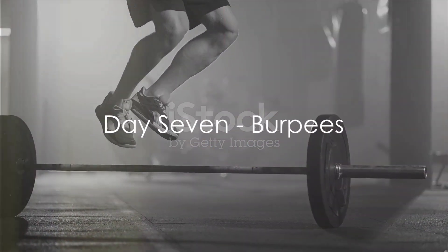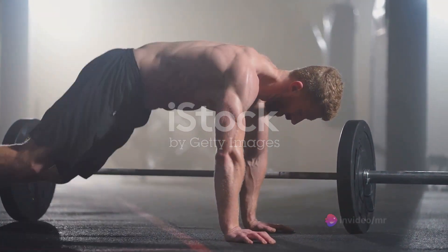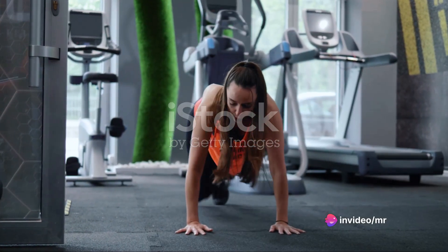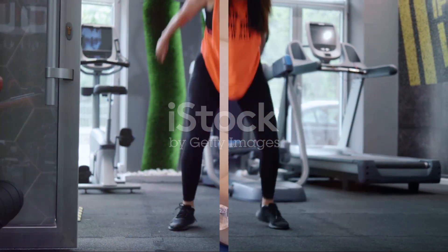Finally, Day 7, we conclude with burpees. Stand straight, then lower into a squat position with your hands on the floor. Kick your feet back into a plank position, then return your feet into squat position. Stand up from the squat position and jump. Repeat for 10 reps. Burpees are a full body exercise that helps increase strength and endurance.